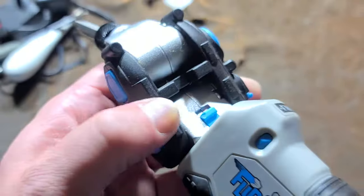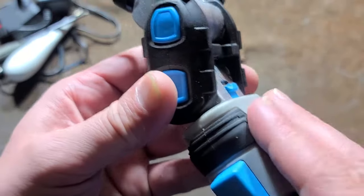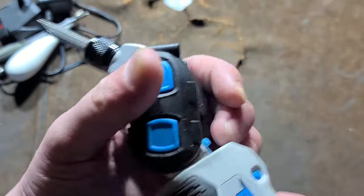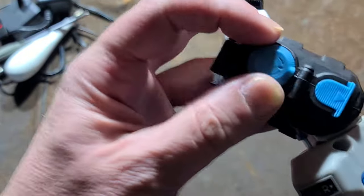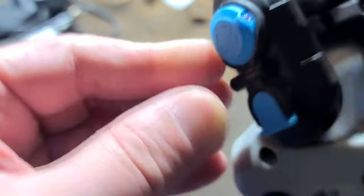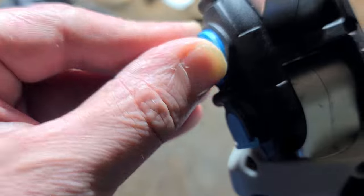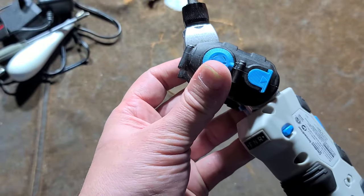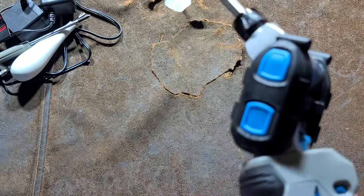Its claim to fame is this multi-articulating head, so you can twist the head. However you're gripping the screwdriver, if it isn't working with the head, you can just rotate it however you want. You can rotate the head continuously. They have a little light integrated, which is really cheesy — it's powered by a tiny little button cell. That light barely even works.